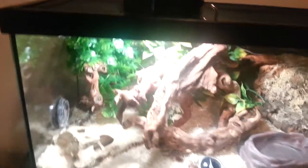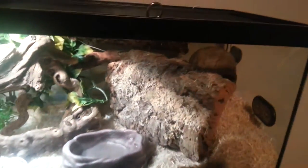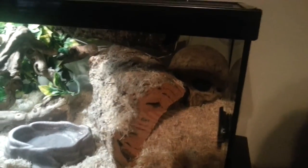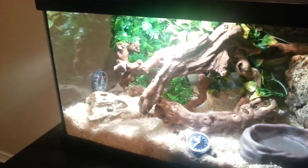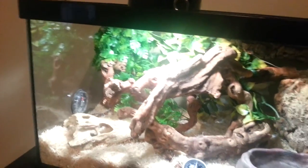He's probably about a foot long, maybe a little bit longer — not much. That's his enclosure. I used to have a baby California king snake but traded it in for him. These are way better, a lot cooler looking. Thanks for checking it out.